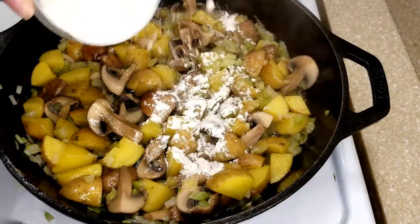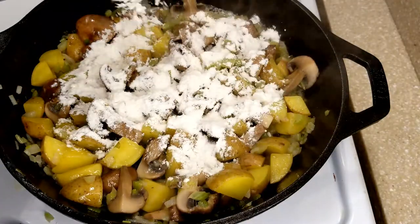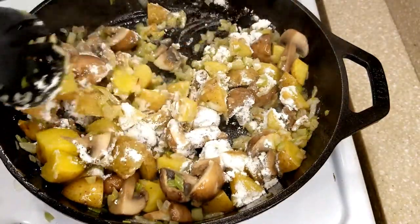Next, you're going to add a few tablespoons of flour, and this is what's going to make our delicious rich sauce for our pot pie. You'll want to cook the flour for a few minutes to cook out that raw flour taste.